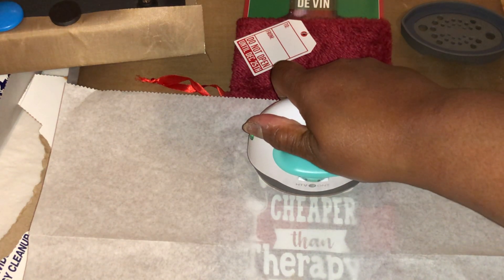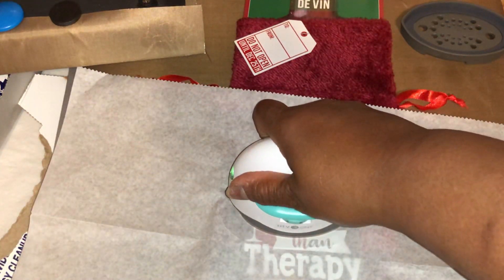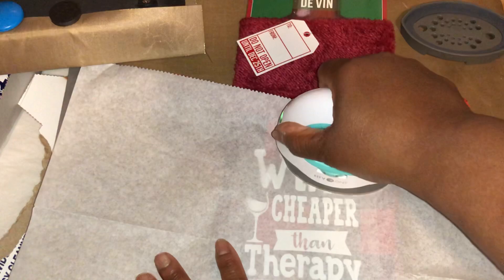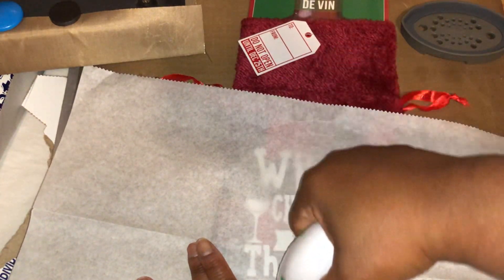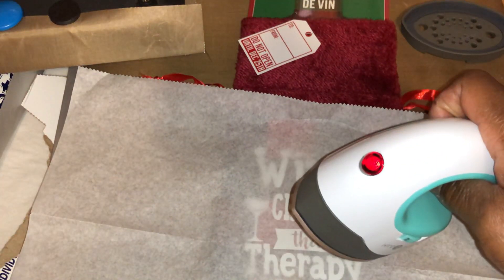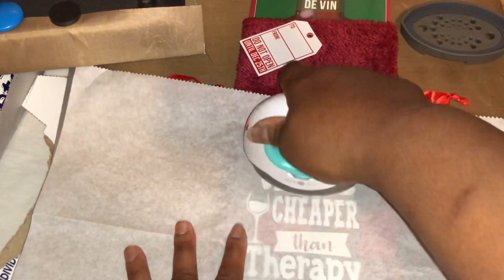With the Cricut Easy Press, the bigger ones, people just hold it down and apply significant pressure. But with these smaller ones, I see people either pressing it or going back and forth like a home iron. So I'm going to do that. Maybe I probably should have pre-pressed this bag to get it warm first. The temperature seems to be fluctuating — I'm not sure how consistent that would be.